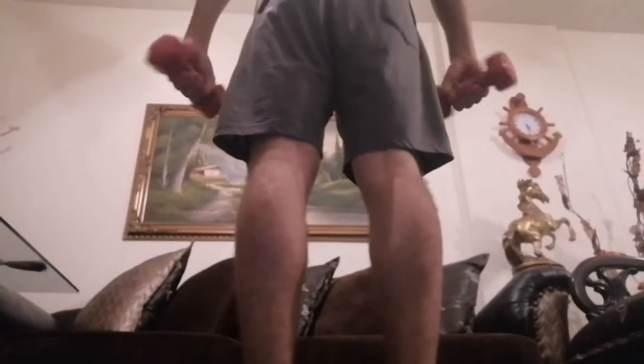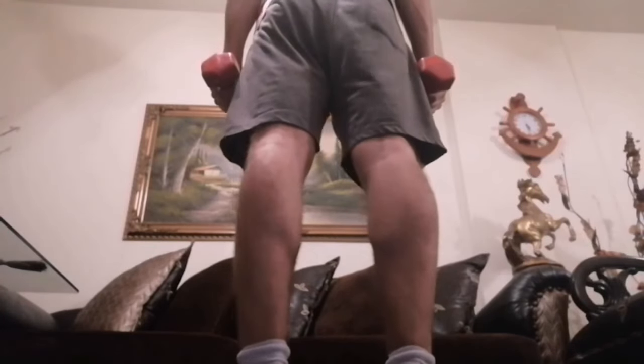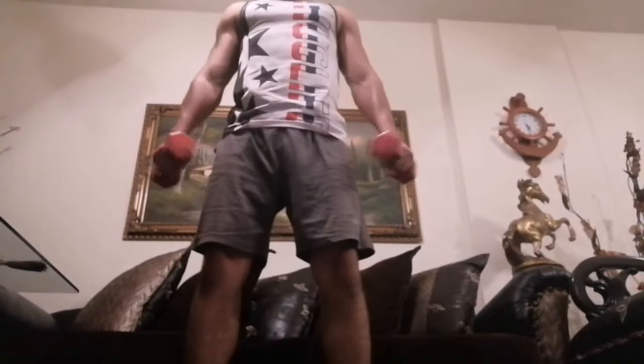Now we can use these dumbbells for putting more weight on our bodies and do some squats — one. Also doing some calf raises — as you can see the dumbbells, low tempo, three, four, five. And we can do squats, one — or holding the dumbbells like this — two, three.